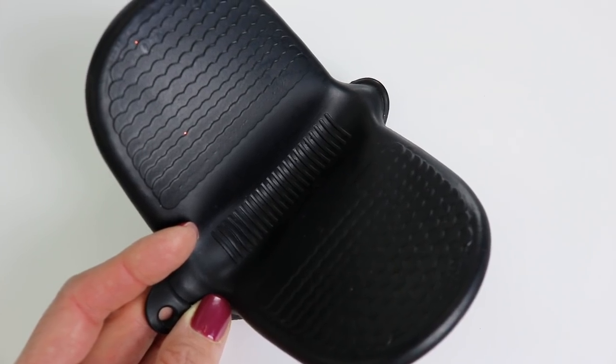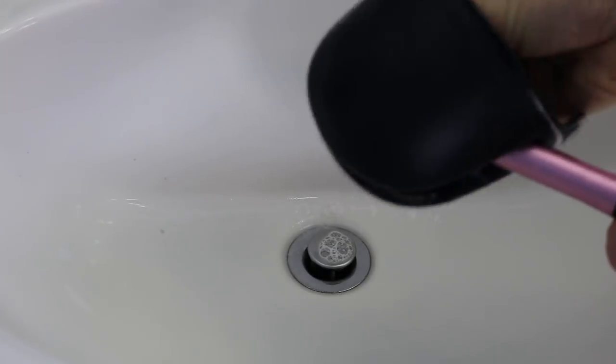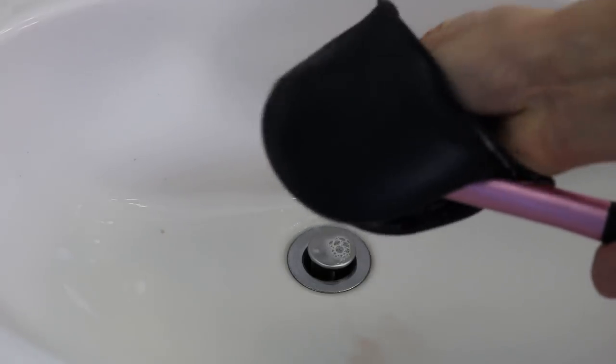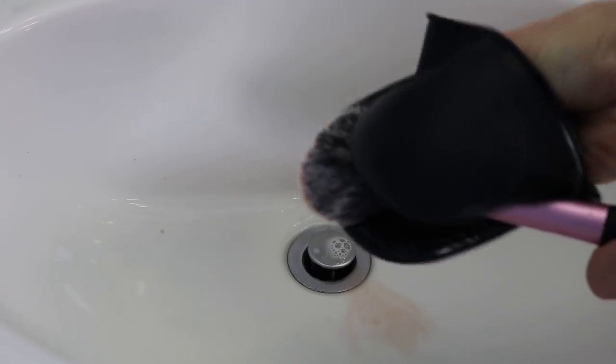The first hack is using this silicone oven grabber from the Dollar Tree to clean your makeup brushes. They sell things marketed specifically to clean makeup brushes that cost $7 to $10 or even more, but this one from the Dollar Tree will do a great job. There are little grooves in it that really get all of that makeup off and keep your hands clean.